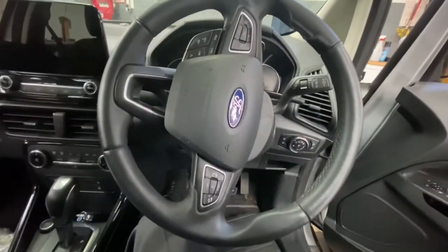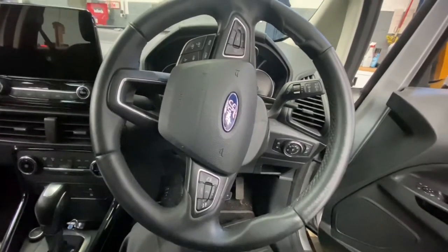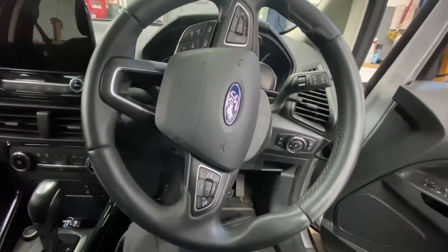Hello ladies and gentlemen, and welcome back to Gab Official. Today I'm going to show you how to remove a steering wheel on a Ford EcoSport.